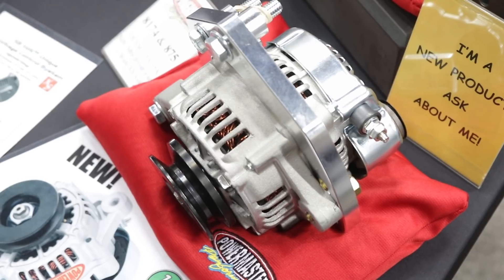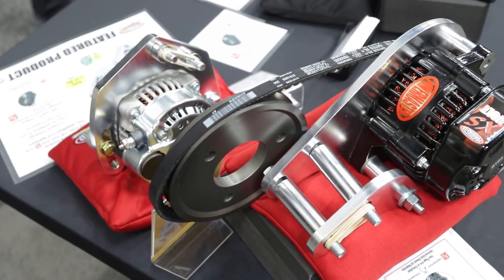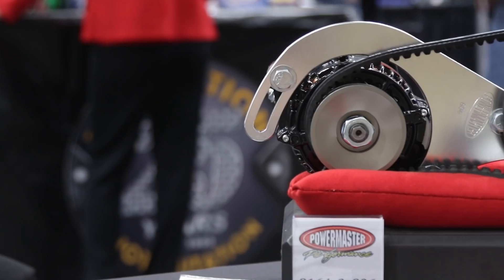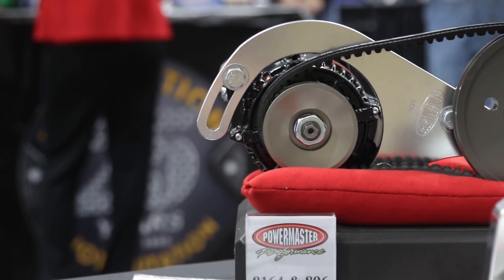Brand new for 2018 is the 100 millimeter alternator. It's a Denso-style alternator — racers want lightweight, they want compact, and this thing you can mount way down low in the engine and you don't even know it's there. The 93 millimeter is what's been popular for years, but this year we stepped up. It's a 100 millimeter yet it fits into 93 millimeter brackets, so it's a direct upgrade with much more output at idle and at speed on the track.